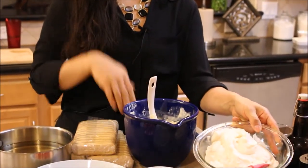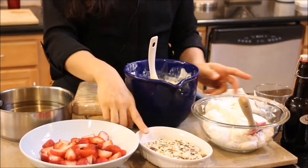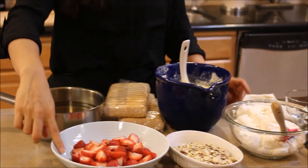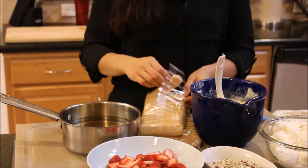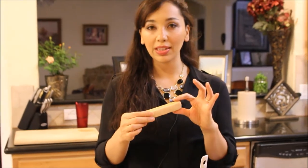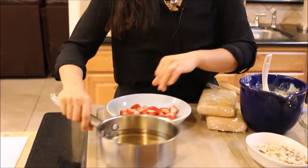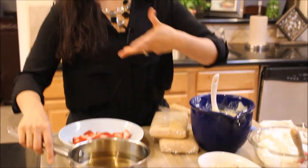I have my homemade whipped cream recipe which you can also get on my channel. I have some toasted almonds, some sliced strawberries, some ladyfingers — ladyfingers are just dried baked sponge cake and we're going to moisten them with our simple syrup that I've already made. Simple syrup is basically half sugar, half water that you bring to a boil, and once the sugar melts, that's it — that's simple syrup.